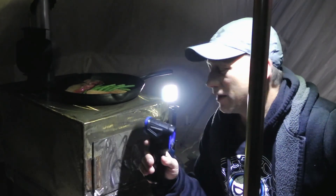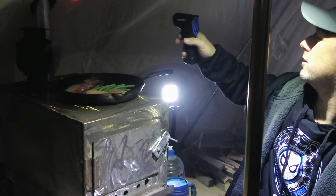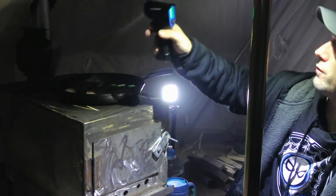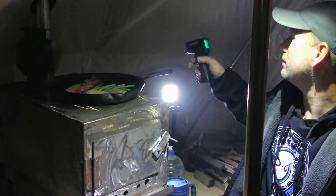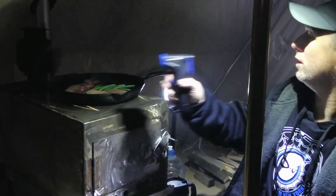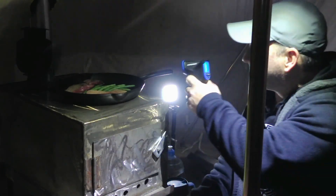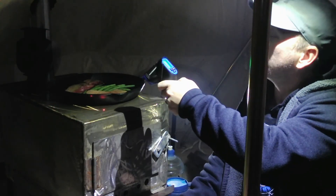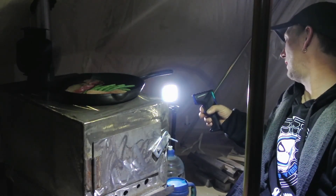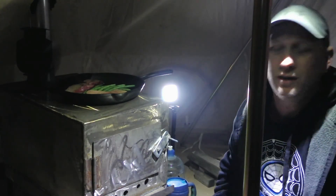I got a heat gun and I'm doing some surface temperatures just to make sure the tent isn't going to get too hot. I tested the canvas everywhere around the chimney pipe and it's only 12–13 degrees Celsius. From behind the stove we have 13 degrees, 4 or 5 degrees Celsius further back. The flue itself is 110°C, the stove top is 93°C, and the sides are 110°C. It's nice and toasty in here.